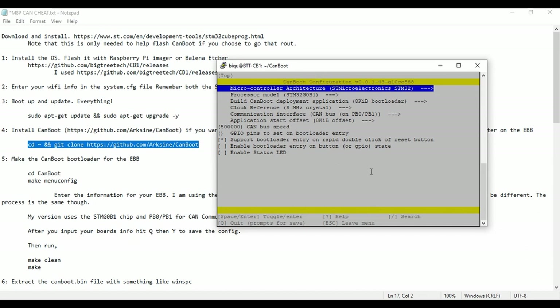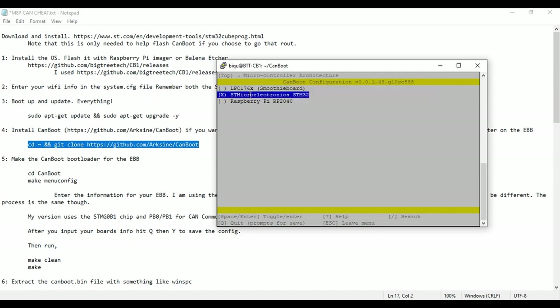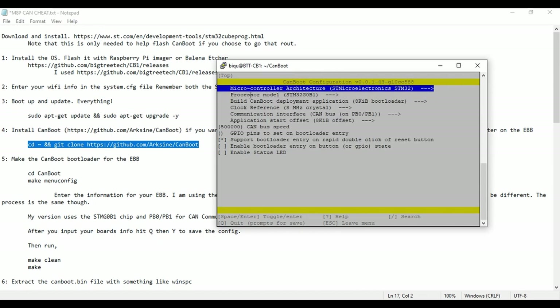Depending on which version of EBB you have, or if you're using a different type of CanBoot device, the settings will be dependent on that. For this one, it is the STM32 G0B1 processor on mine. If you're not familiar with these menus, you press up and down to navigate, and left and right to select. Make sure to select the correct board. The next step is the 'Build CanBoot deployment application' option — make sure that's on, as it makes the first 8 kilobytes for the bootloader.